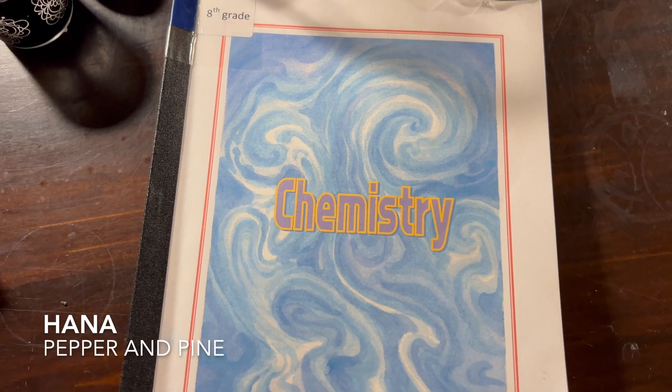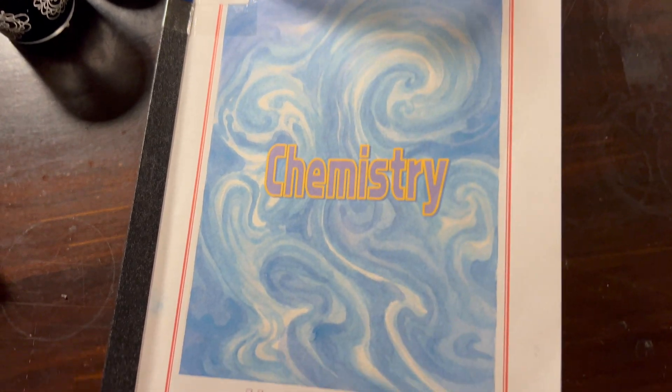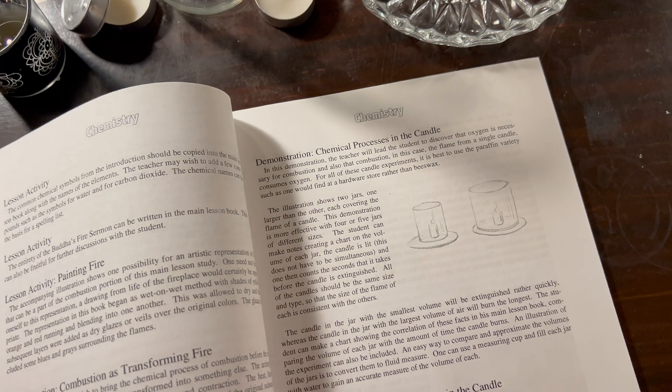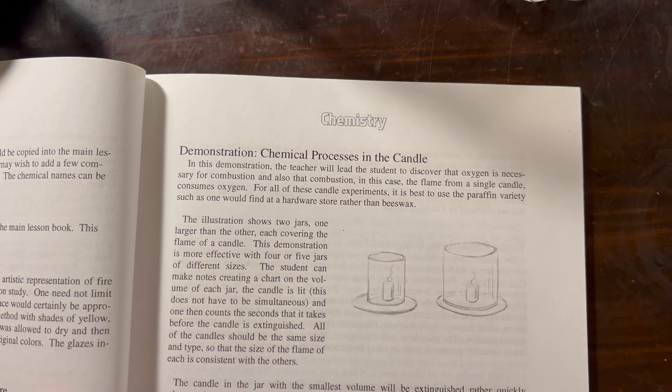Hi everybody, my name is Hannah and this is Pepper and Pine, and I have a chemistry demonstration to share with you. We're using this book by Live Education — it is a Waldorf-inspired curriculum — and we're going to be doing a lesson on combustion, working on a demonstration for the chemical process in the candle.